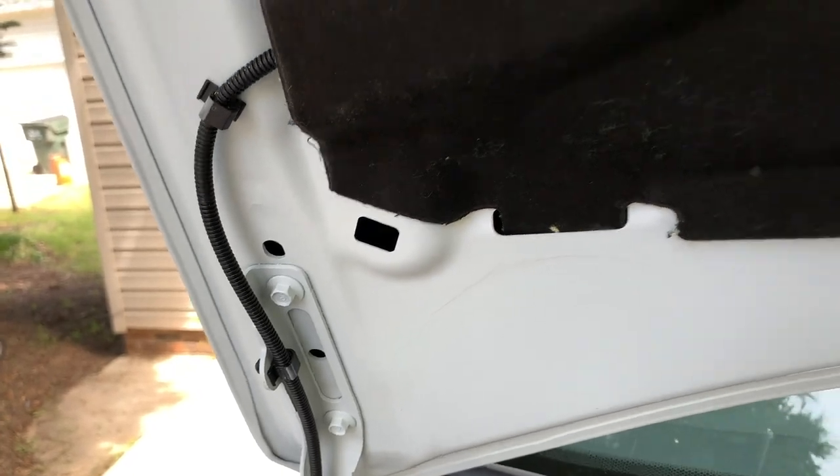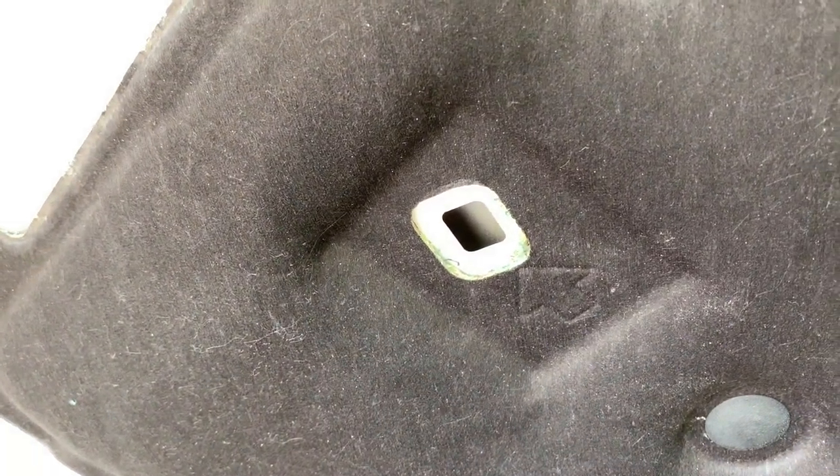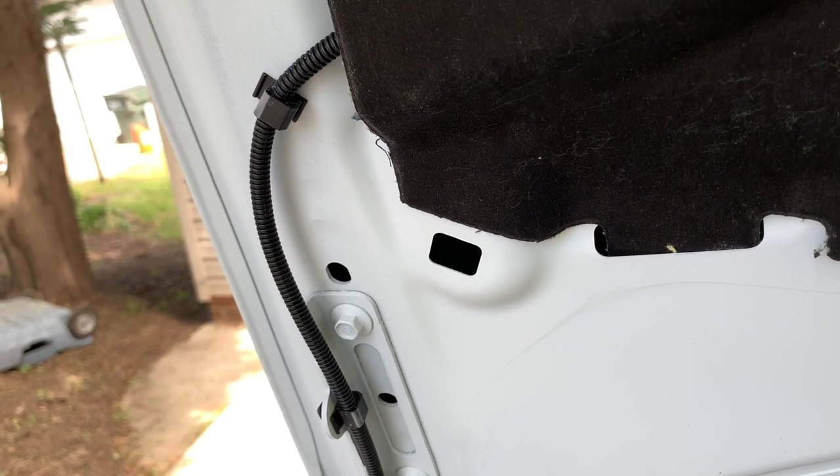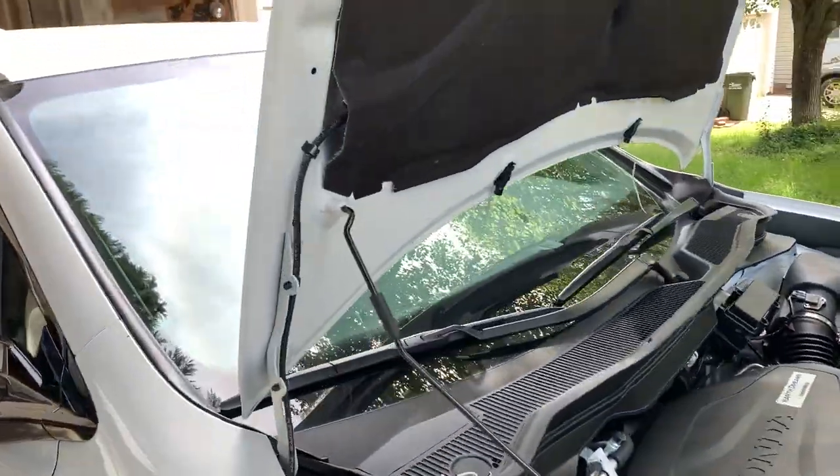I don't know if you guys knew this or not, but there's actually two hood support positions for the Ridgeline. This is like the regular one — just checking your oil, blah blah blah — and then this one will extend it all the way back. Check it out. So that's using that second support — see how much room you have now.